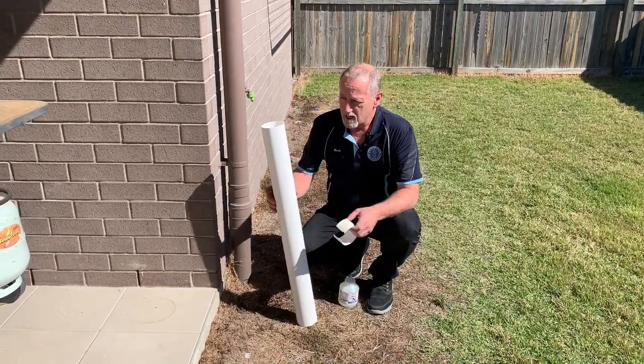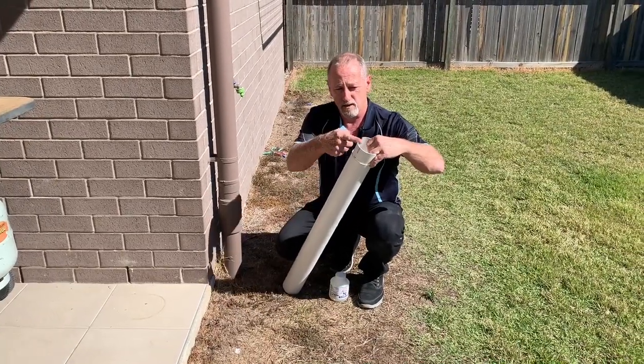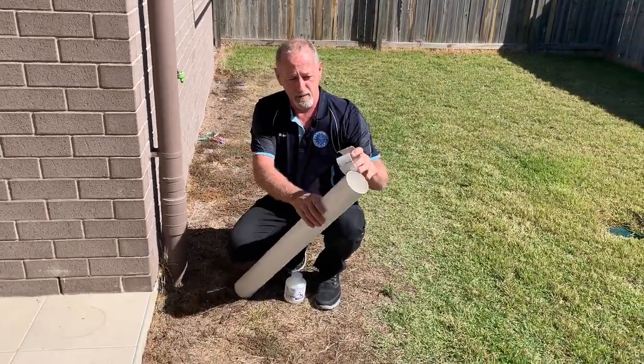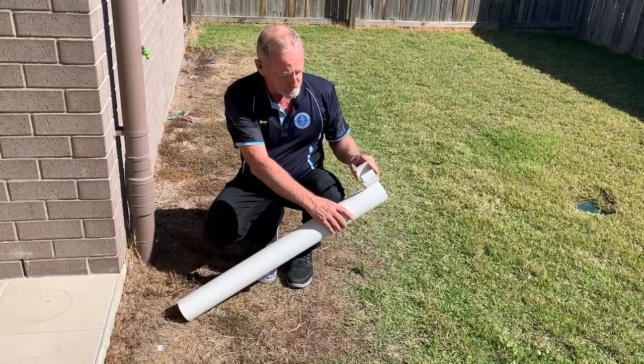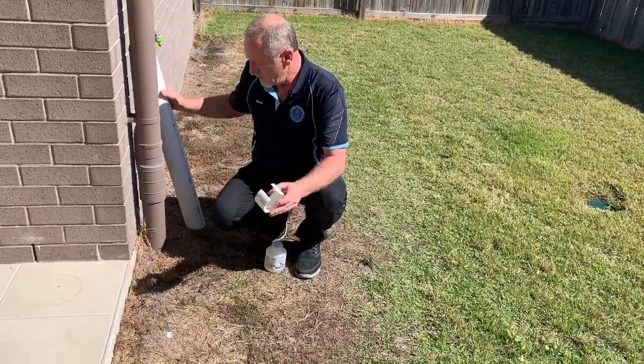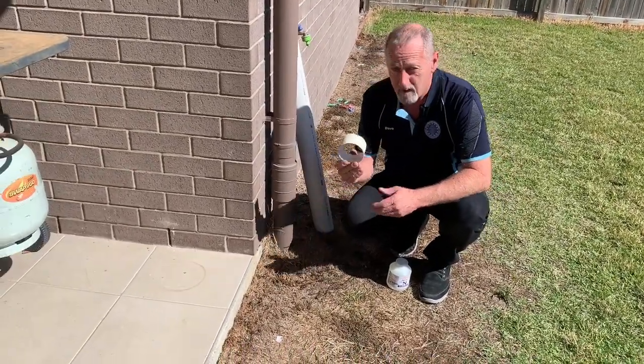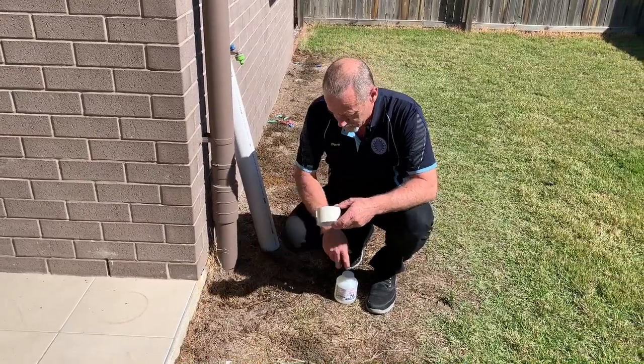What I've got here is a bit of 90mm PVC pipe — this was on the end of this. I just cut a slot out of the top of it and then cut off a piece, about 2 inches or 50mm. What we're going to do is glue that on there, just slip it on like a collar, and that's going to cover up that patch.